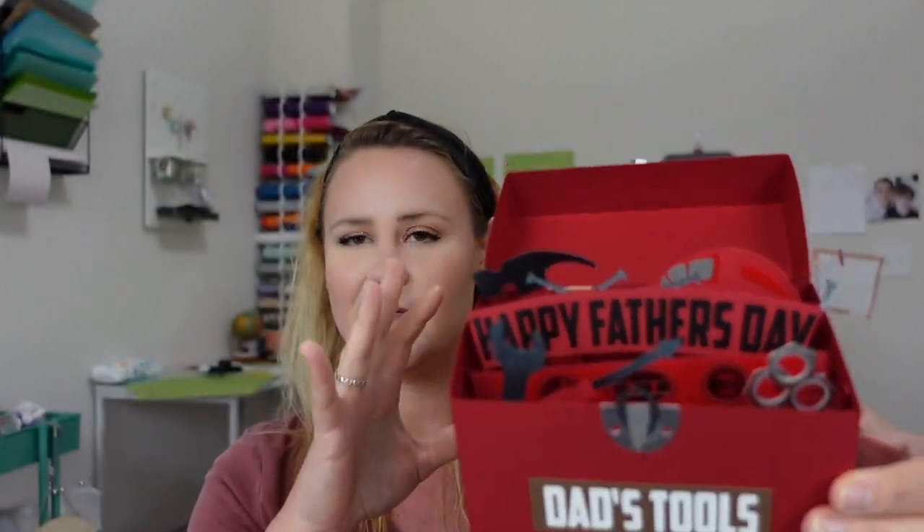Thank you so much for joining me today as we built our Father's Day toolbox. I really hope you enjoyed making this craft as much as I did — I was so happy with how it turned out with all the little tools and details. If you enjoy my projects, please give this a thumbs up and subscribe. I love bringing you new stuff every single week. Stay crafty!